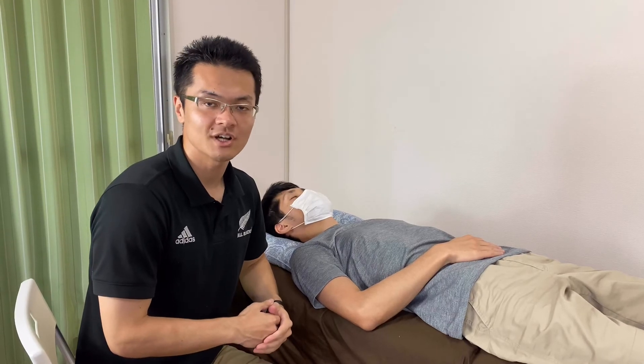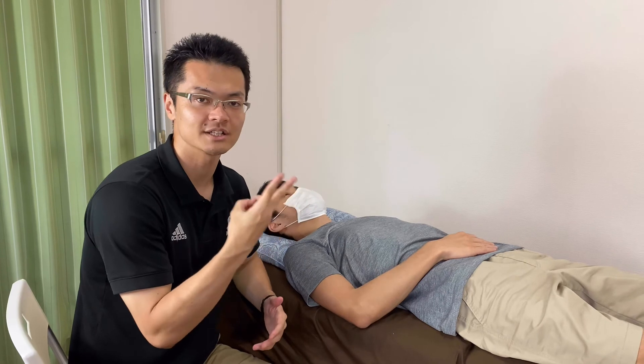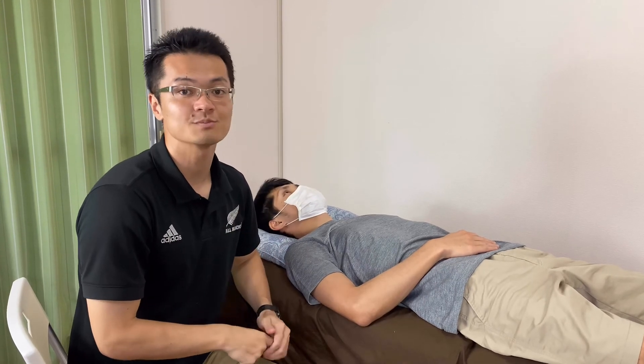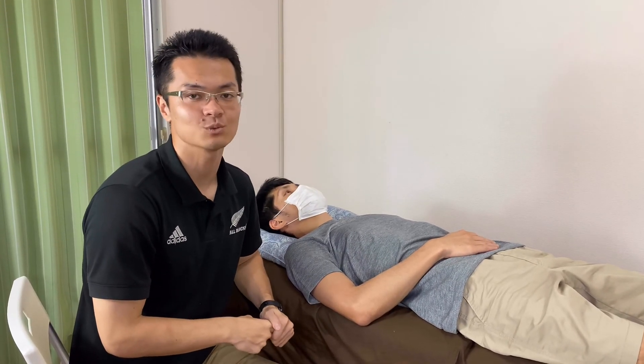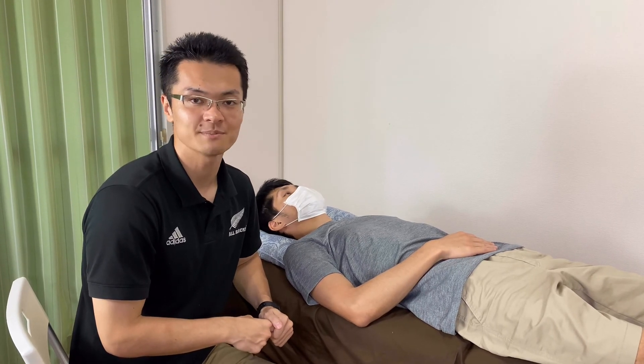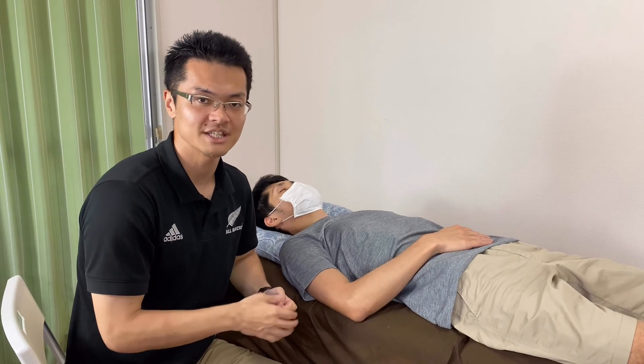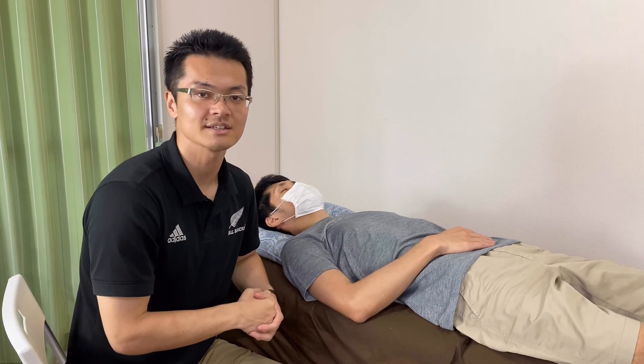So in this video, I showed you how I palpate two rotator cuff muscles. One was supraspinatus and the second one was subscapularis. I hope this video helps your studying and palpation. If you liked this video, please like, comment, and subscribe.